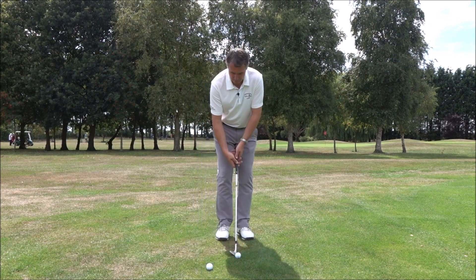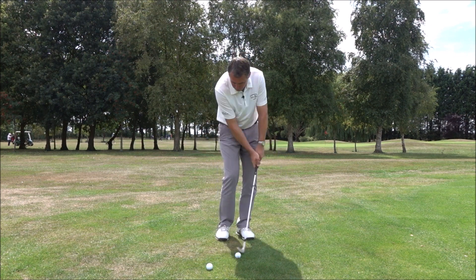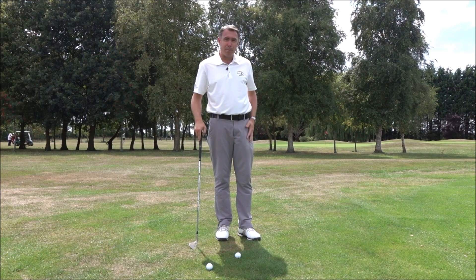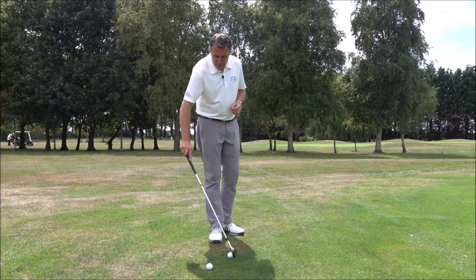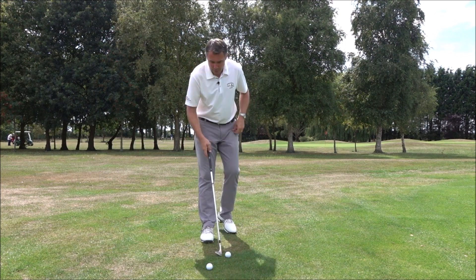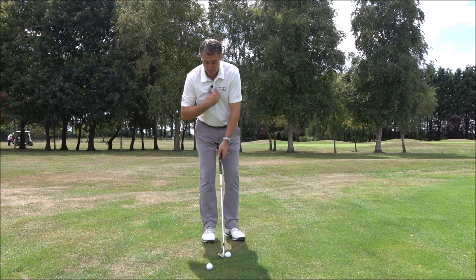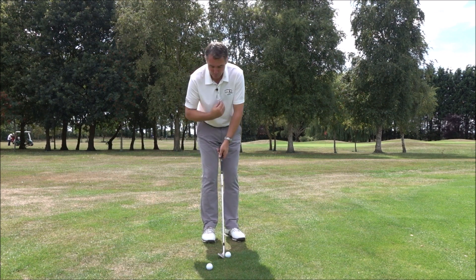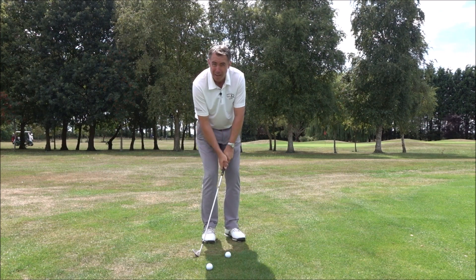I see this quite a bit where you make your setup, come into the strike, and you catch the ground miles before the ball and the ball just goes a couple of feet in front of you. So annoying, isn't it? One of the main reasons this happens is a poor setup position where you're setting up with the weight too much on the back foot, setting the sternum too far behind the ball. The sternum is the low point of your golf swing, so the more you set that behind the ball the more you encourage the club to hit the ground too early.